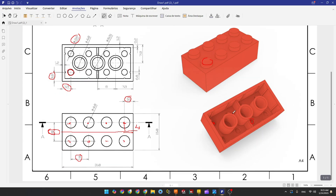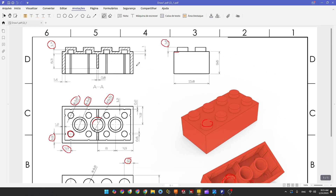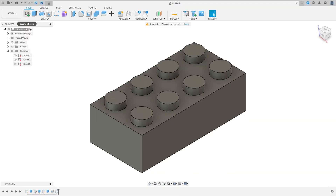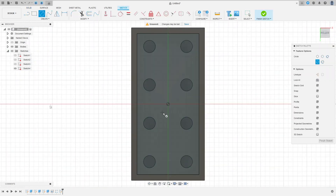Now let's make the cylinders on the bottom. The outer circle diameter is 6.51 millimeters and the inner circle diameter is 4.8 millimeters. We need to extrude this 8.6 millimeters. Go to Create a Sketch, select the bottom face, make a circle at the center with 4.8 millimeters and another circle with 6.51 millimeters.